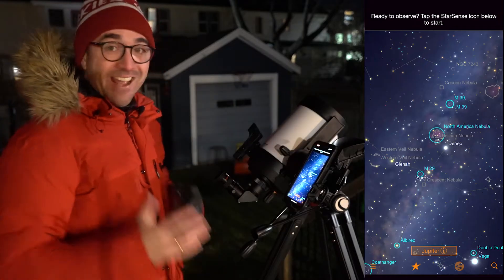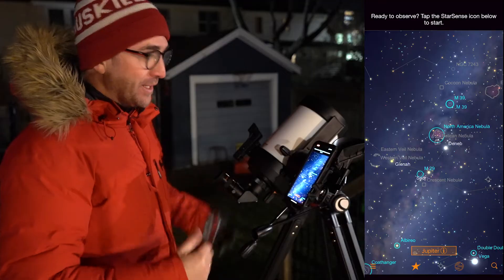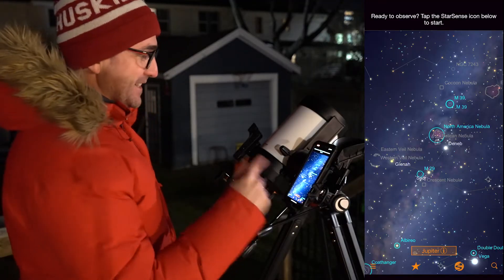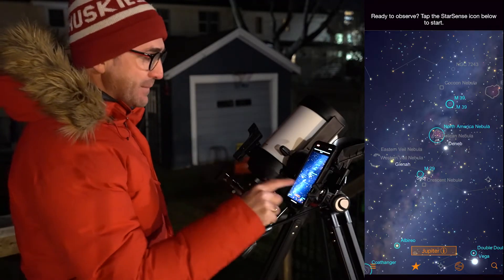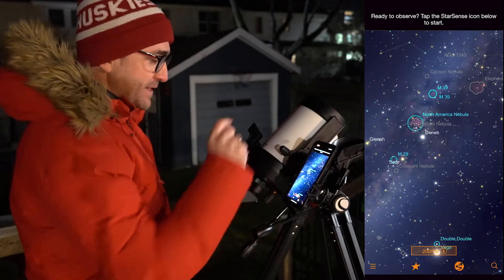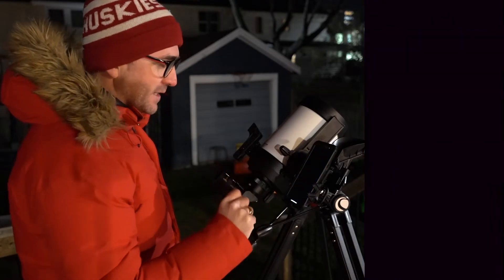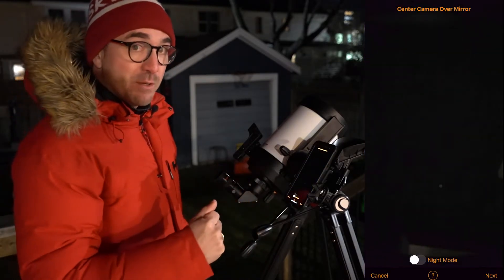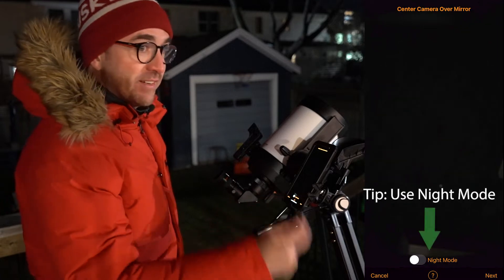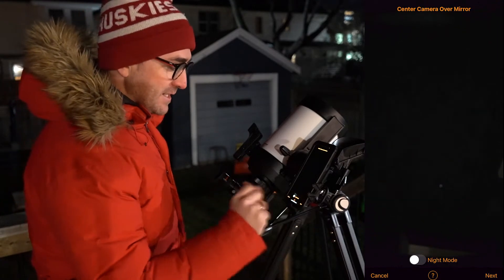It is freezing cold out here and super windy, but the skies are clear so we're going to do some observing with the StarSense. We've got the telescope set up and the StarSense app is open. The first thing we need to do is align the app to the sky, so we're going to hit this button here and hit Needs Alignment. If this is your first time using the StarSense app, there will be a series of videos that will walk you through this. If you need to see those videos again, just hit the Help button.